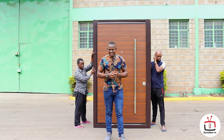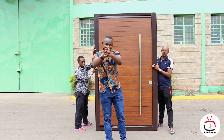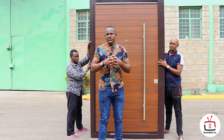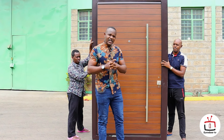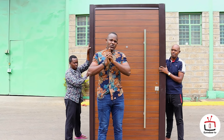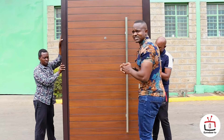Hello builders. Today I have something very special. Introducing for the first time pivot doors in Kenya. Remember we've been selling you ordinary home security doors, but today we are lucky to have a pivot steel security wood-coated door. Let's start to analyze these factors.